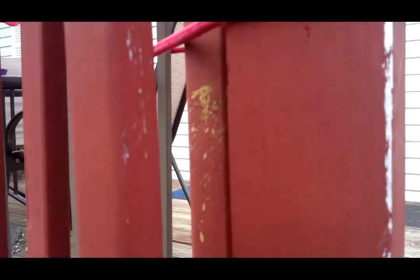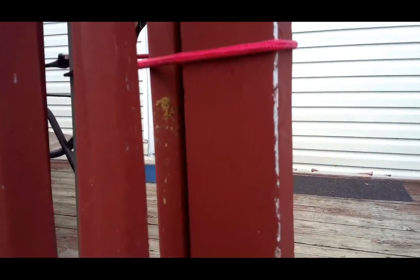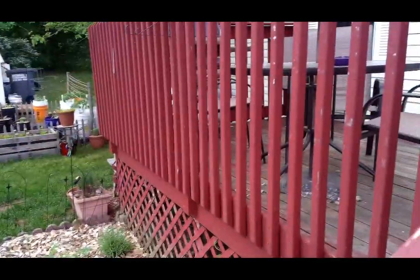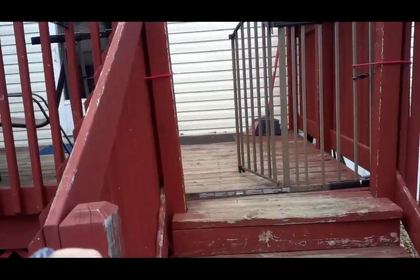We've had carpenter bees living in our deck and I wanted to show you guys what that looks like. All of that goop right there is actually what the carpenter bee has chewed up and spat out from digging a little tunnel into this wood. There's one here and one over on the other corner of the deck. They're pollinators and I don't really want to hurt them - they haven't done us any harm, they just kind of fly around. So what John and I have done is named them.